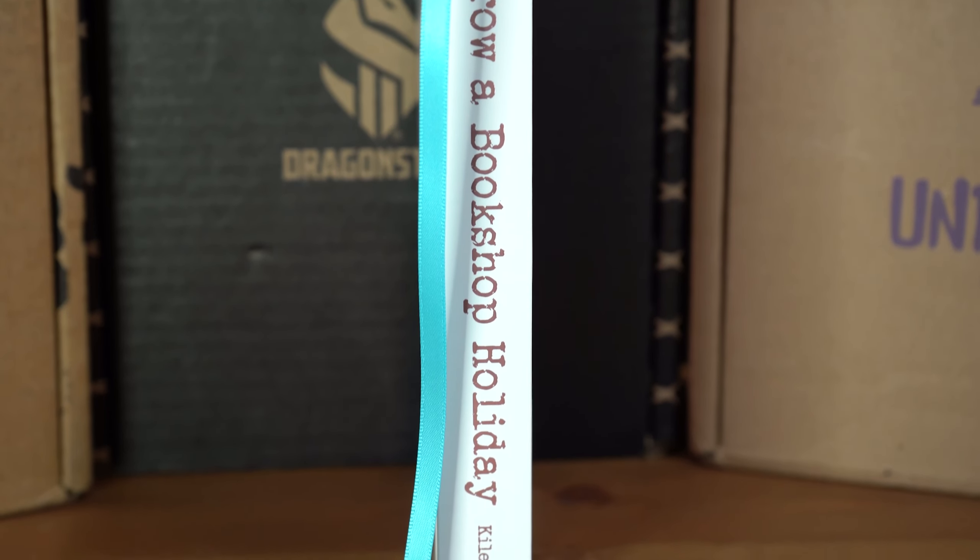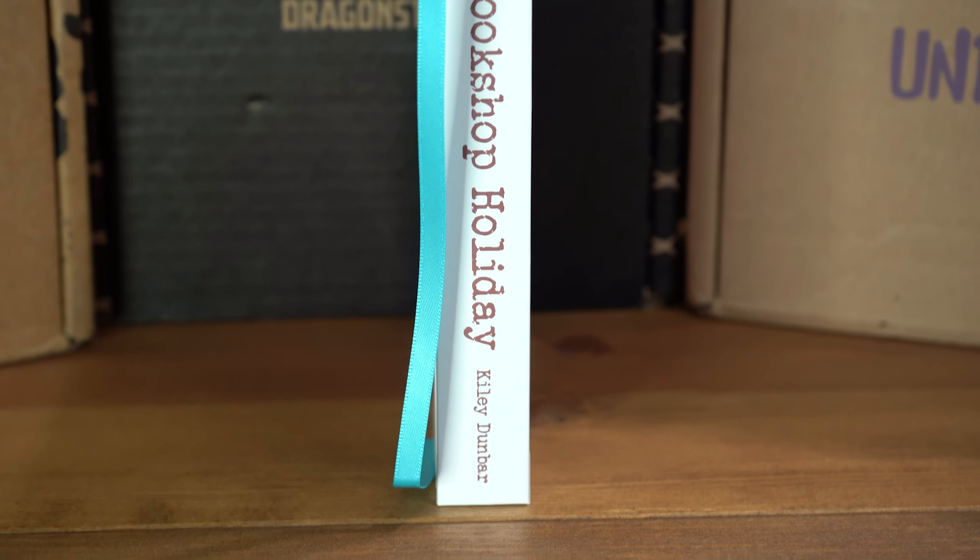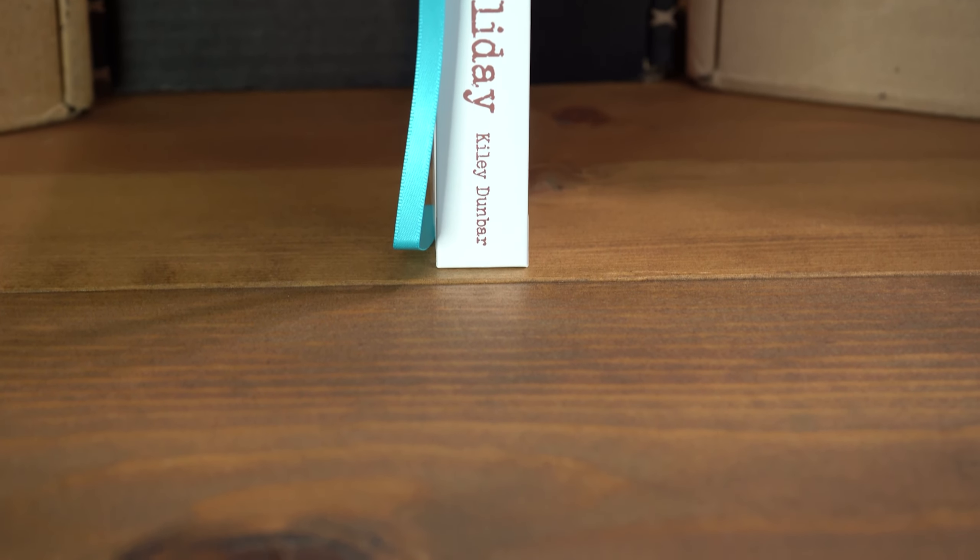Can Jude find her own happy ending in a tiny tumble-down bookshop? Or is she about to find out that her bookish holiday might have an unexpected twist in the tale? A bit of a different description than before — I guess it was just a teaser description they gave us.